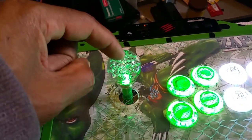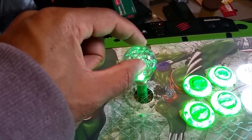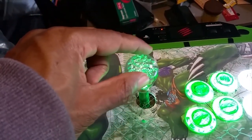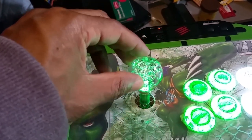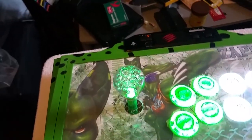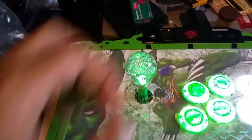Now let me show you how the stick goes. I decided to have it light up just a little, but when it goes up, down, left, right — I hope you can see that it lights up more. When you go diagonal it lights up even more than just going left or right. I'm not sure if you can see that properly, but it just lights up more every time you do a movement, and I really enjoy that.